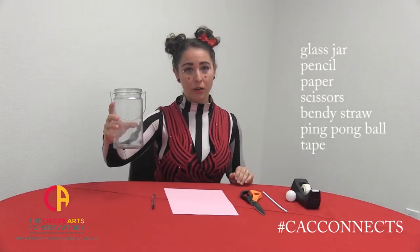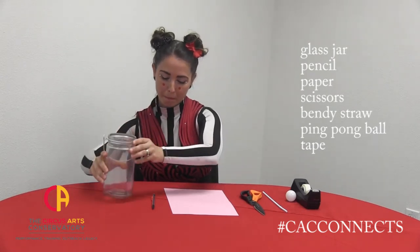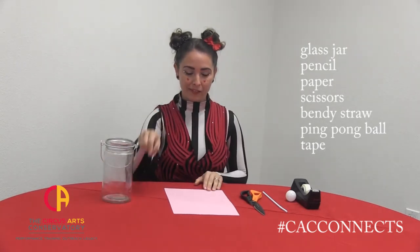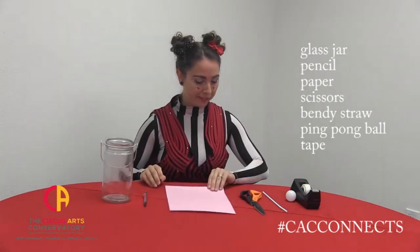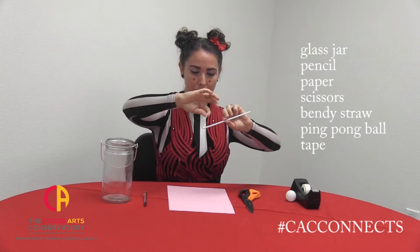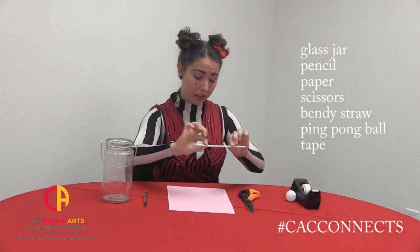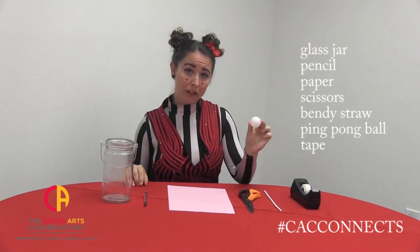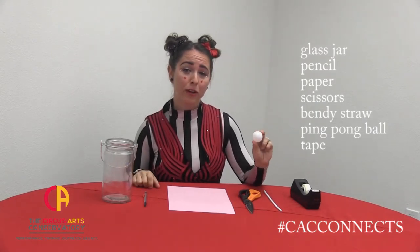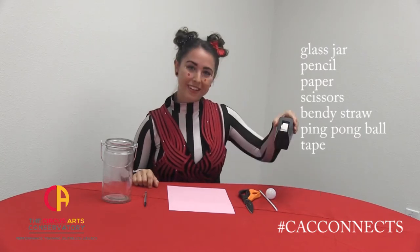The supplies you will need are a jar or a cup with a bottom of about four inches, a pencil, a piece of paper, scissors, a bendy straw — you do definitely need your straw to be able to bend — a ping pong ball. If you don't have a ping pong ball, you can also use a rolled up piece of aluminum foil and scotch tape.